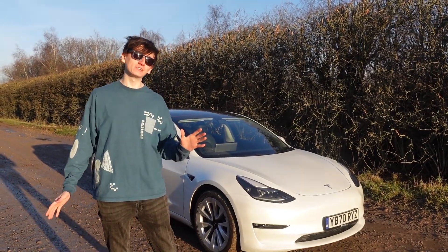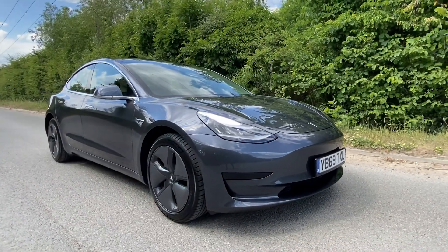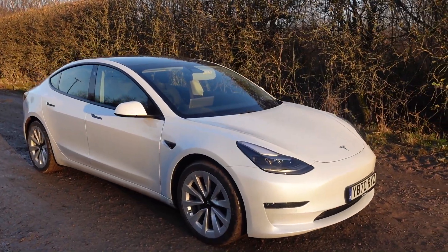Hi, I'm Jack Massey-Wellish and today I'm going to go through every single difference between the 2019 Tesla Model 3 and the 2021 Tesla Model 3.